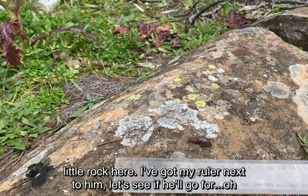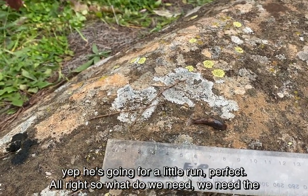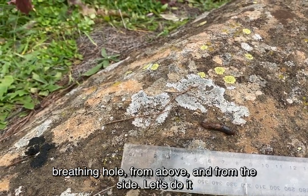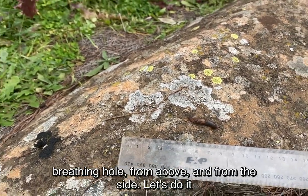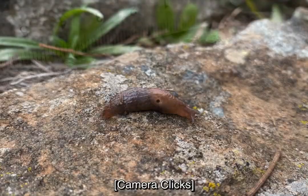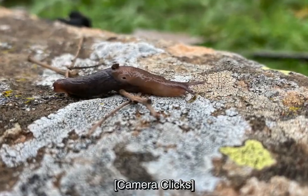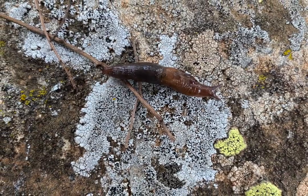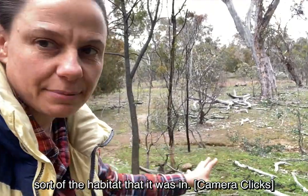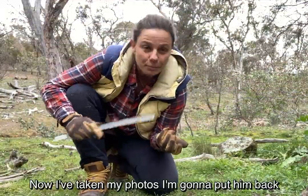I've just popped him out on this little rock here. I've got my ruler next to him. He's going for a little run — perfect. We need the breathing hole from above and from the side. I'm so happy that we found a slug. I'm going to take one more photo just to show the habitat that it was in.